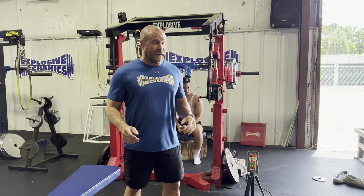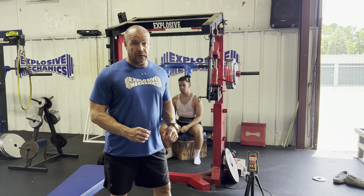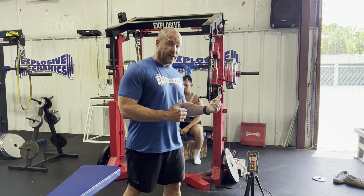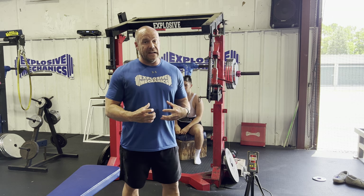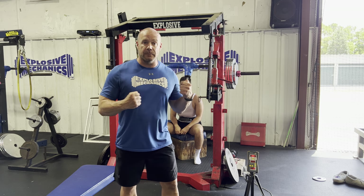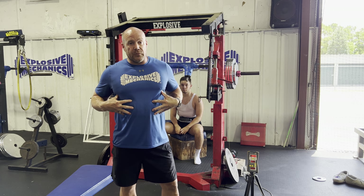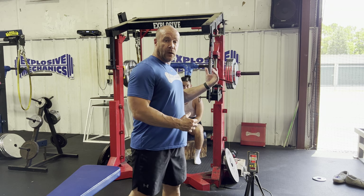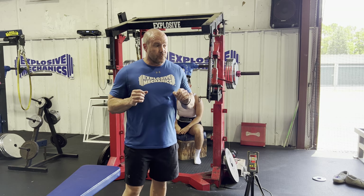I also saw people using belts. Here at Exposed Mechanics, none of our athletes use belts — the little kids, the older guys, they come in with no belts allowed in this gym. You need to learn how to use your stomach, how to brace. If you're playing sports, particularly football, when you hit someone your midsection needs to be strong, able to handle and absorb force. A stronger stomach comes from not using a belt.